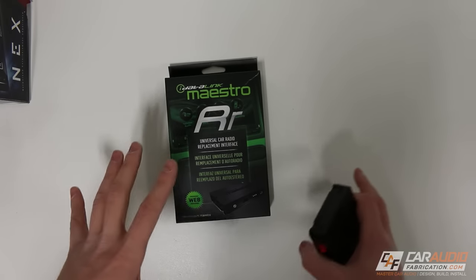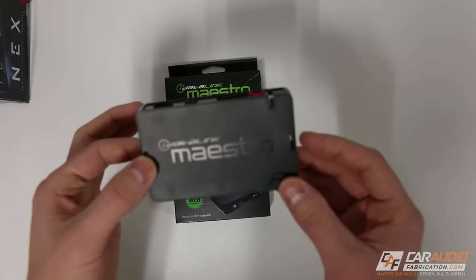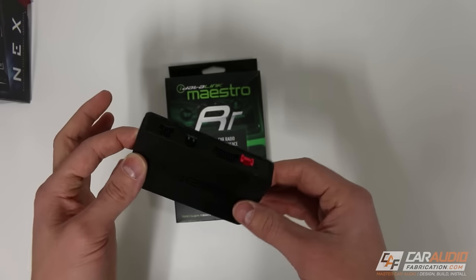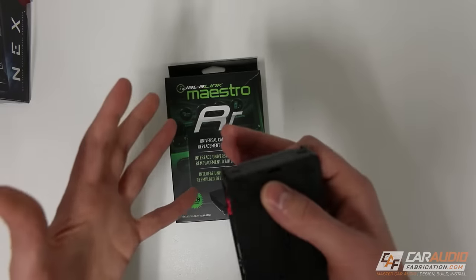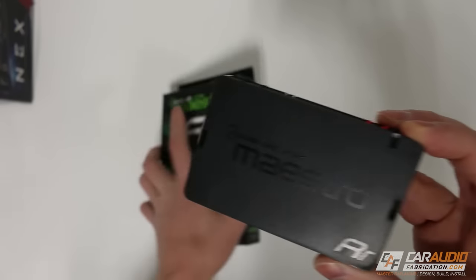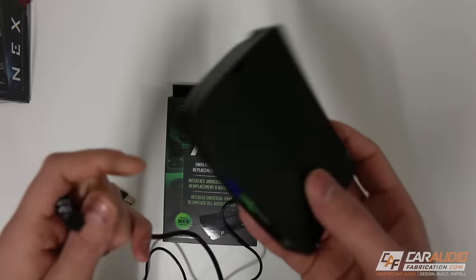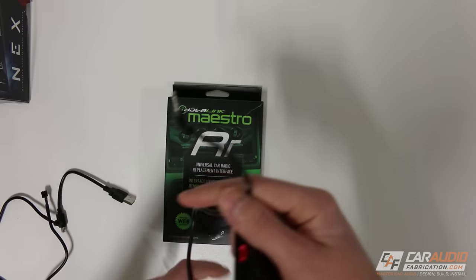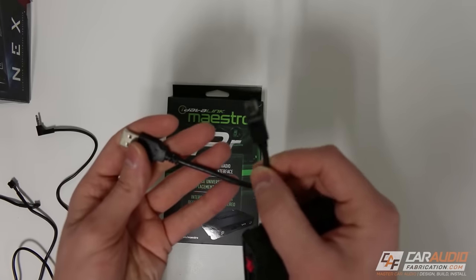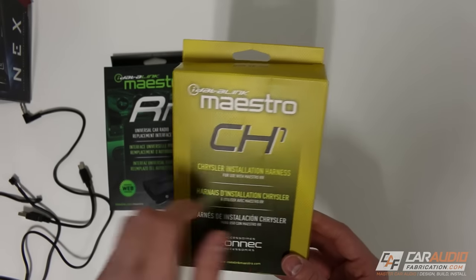Since many vehicles nowadays have data integrated into the stock head unit, we need to interface with that using this brain interface unit — the iDataLink Maestro. With this device, we can connect a computer and program it with firmware to tell it what vehicle it's being installed into. This allows us to retain things like steering wheel controls, the factory Uconnect in the Jeep's case, the Bluetooth hands-free satellite radio, and more. For the Jeep, I'm using the iDataLink CH1 harness, which you can look up at iDataLinkMaestro.com.